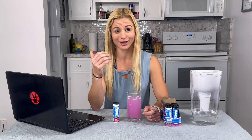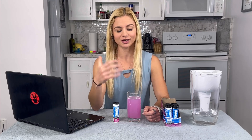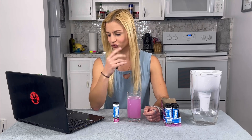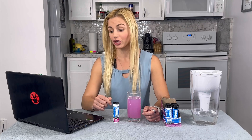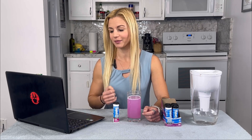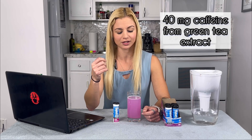I'm a berry person — I love strawberries, blueberries, blackberries, raspberries — so I really like this berry flavor. This does come in other flavors with caffeine as well: cherry limeade, fresh lime, and mango orange. Each tablet includes 40 milligrams of caffeine from green tea extract, so it comes from a nice natural source. It doesn't get me jittery.